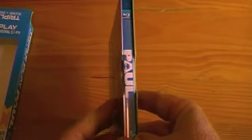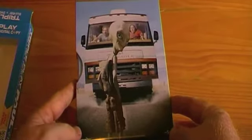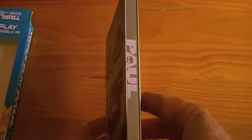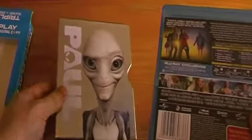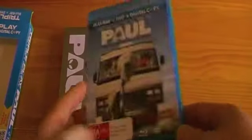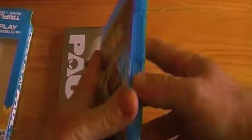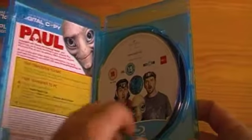There's just a standard Blu-ray case in there. The back again has some really nice artwork, and the side as well. We'll slip the Blu-ray case out — it's kind of tight. Just the standard case with all the information on the back. I really like the fact that there are two different cover arts. And open it up — you just get the Blu-ray disc, the digital copy (which I never use), and the DVD.